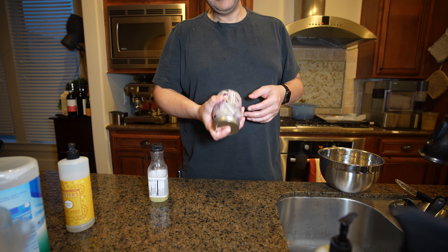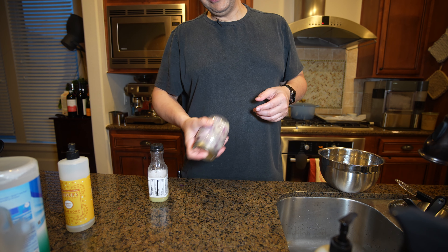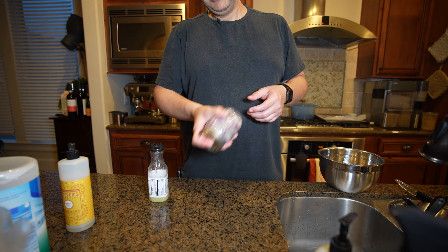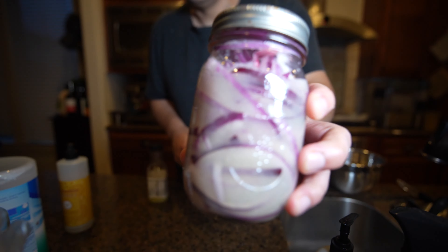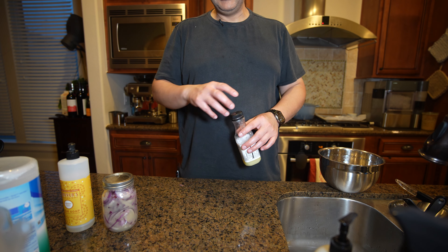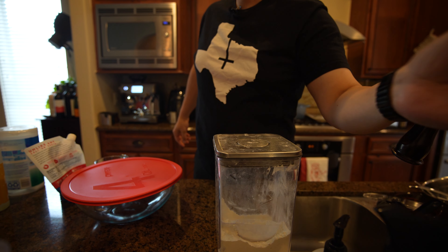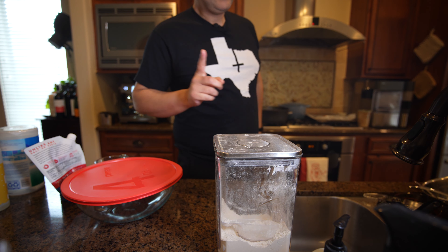Hopefully my pibil comes out delicious and this will be a great complement to it. It is 7:30 at night and I'm not going to be eating any of this until probably about 20 hours from now. Making sure the salt is really dissolved. Our onions are ready to go - I'm going to leave them on the counter for a few hours because the juice is cold, and then I'll put it in the fridge.